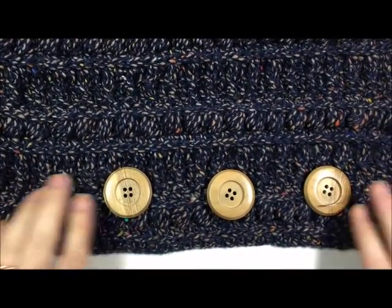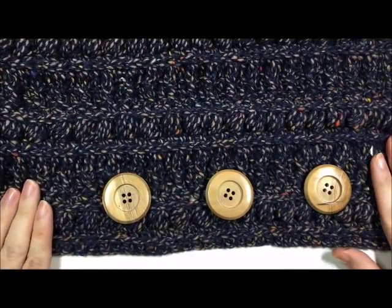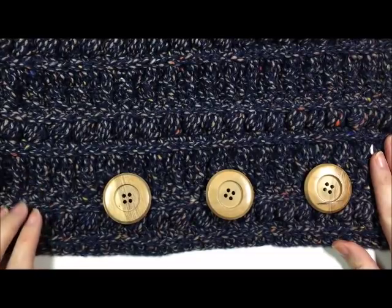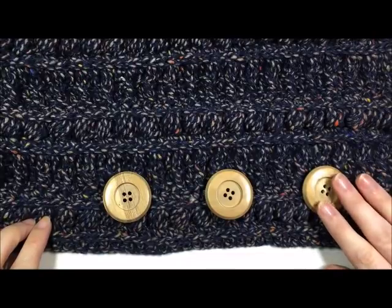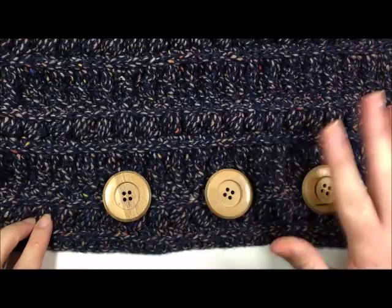That is how you place your buttons and fold your cowl. Thank you so much for joining me for this tutorial on how to make the Rustic River Cowl. Be sure to subscribe to my YouTube channel, which I like to update weekly, and check me out across social media. Thank you and happy crocheting — bye!